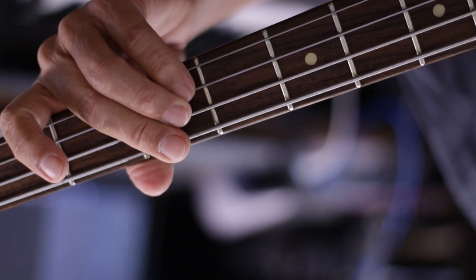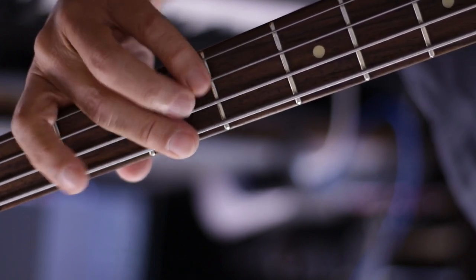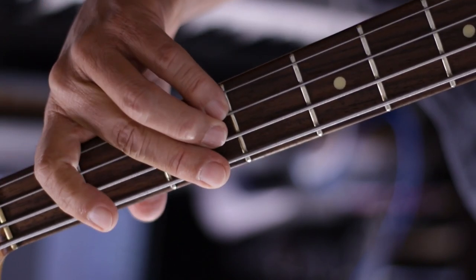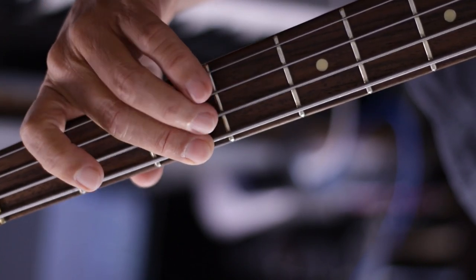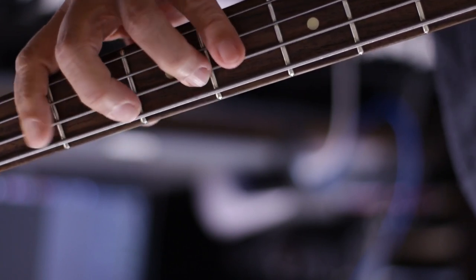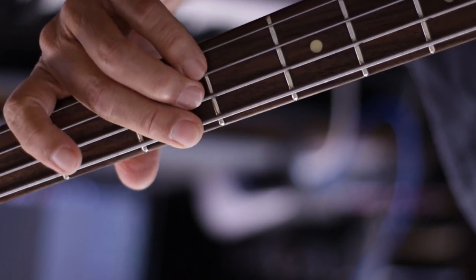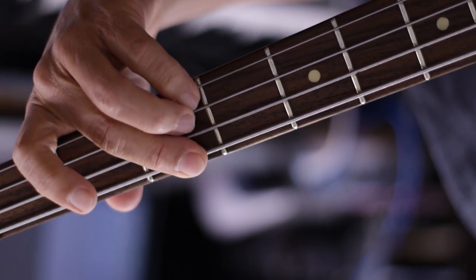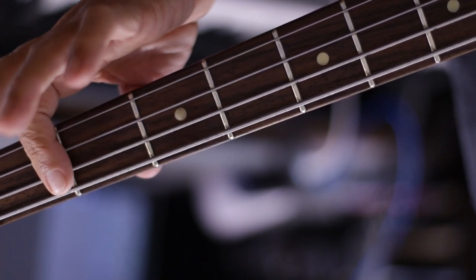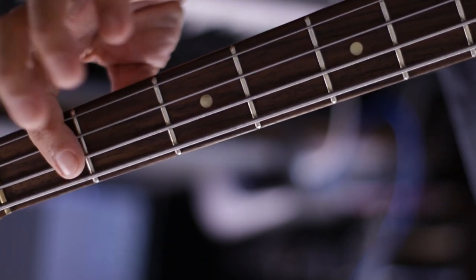Then the next part — you have to open your hand a little bit. There are many ways to do this, but I think it's better to do 2, 3, 4... and then 3, 4. Again — 2, 3, 4. You also have to learn how to play more than one note with one finger.